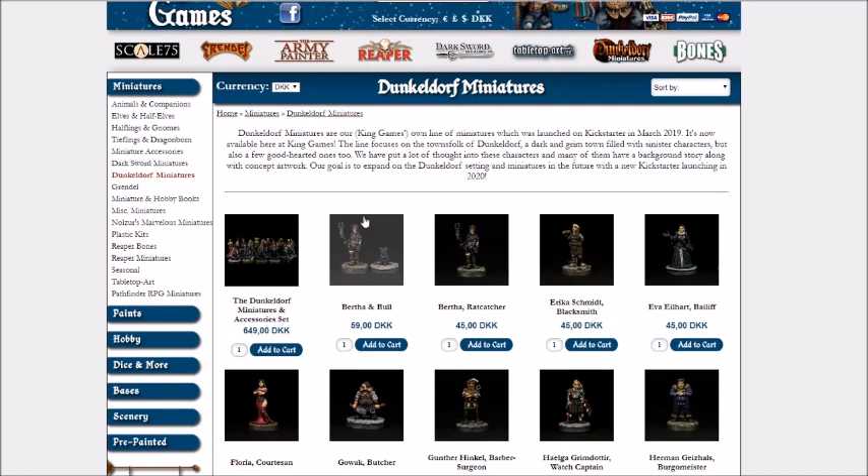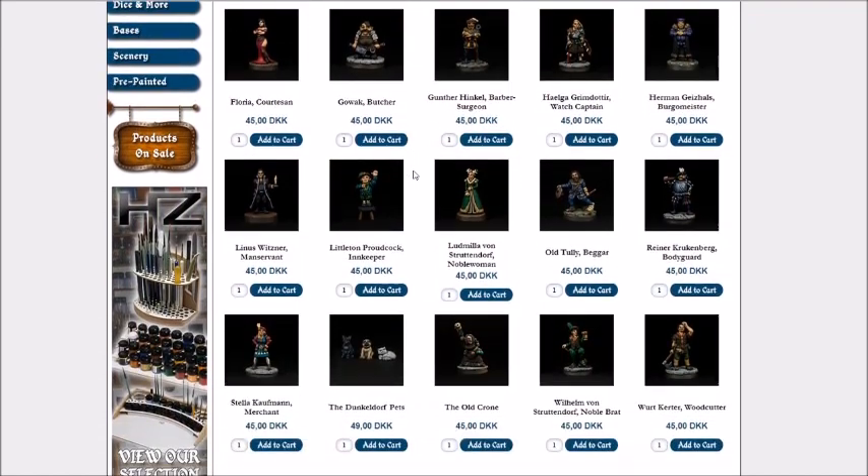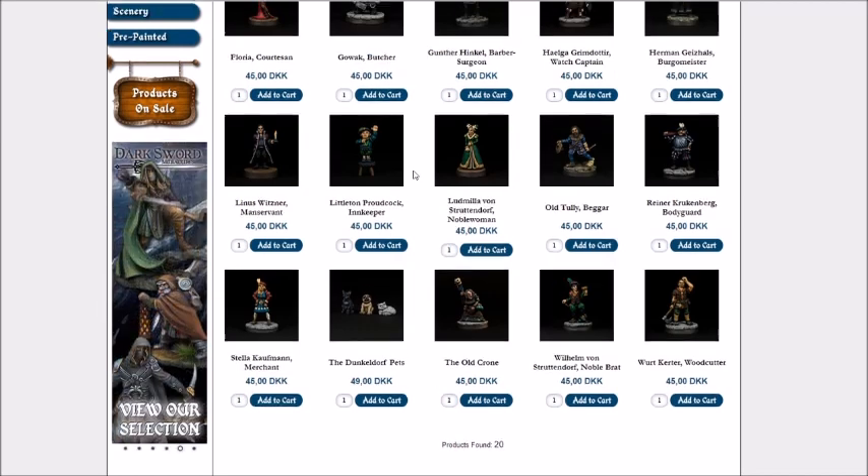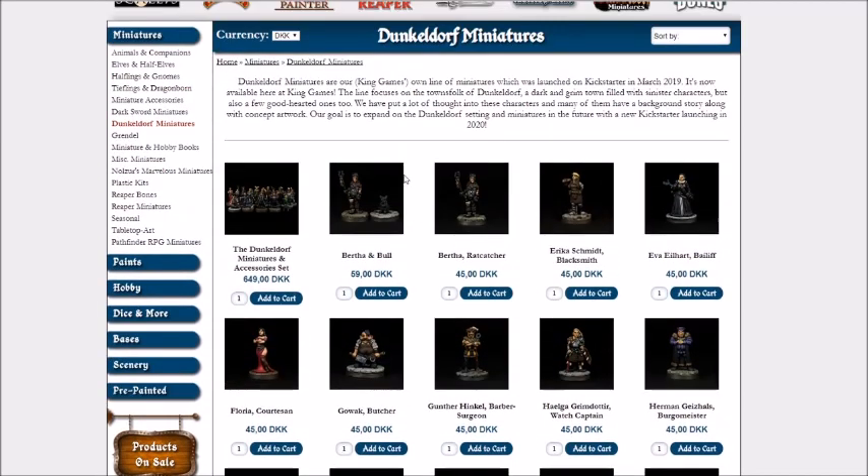For those who've been following the channel, I got a few of these to review back when the Kickstarter launched and was very impressed with them. So I'm not just curious — excited is a better word — excited about the whole range. Enough blabbering from me about this, let's get the big box on the table and have a look-see.